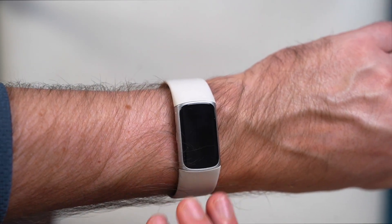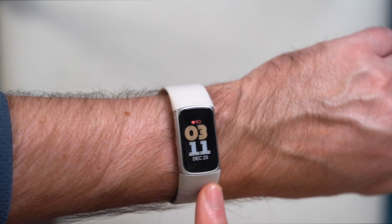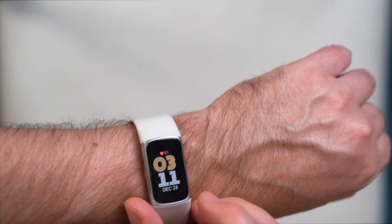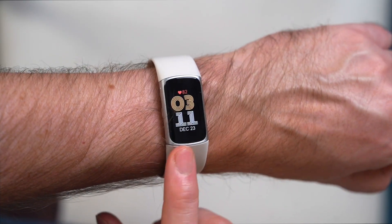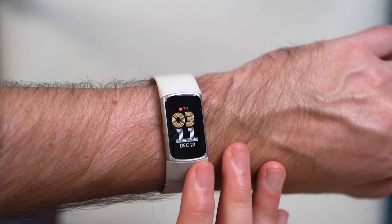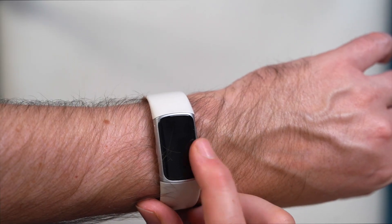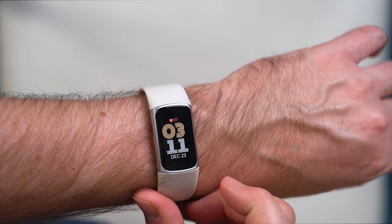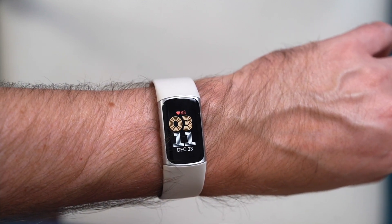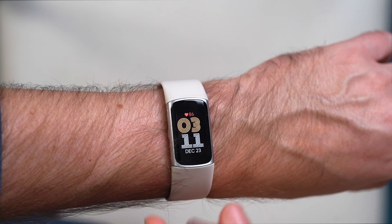I should point out that this is not a smartwatch. There's no Google Assistant, you're not able to take phone calls, and broader notifications won't necessarily show up here. You will see who's calling and who's messaging, but that's about it. Although Fitbit is inching towards more of a smartwatch dynamic, it is not quite there yet — it's still very much an activity tracker.